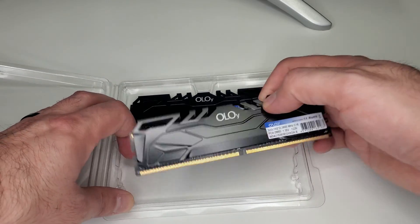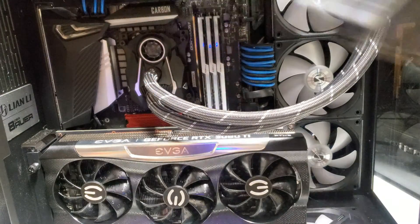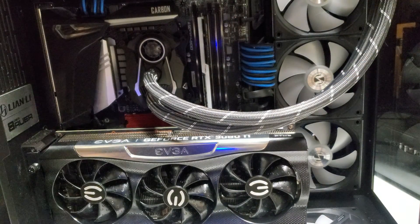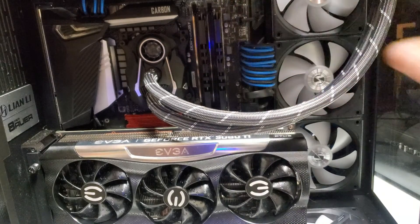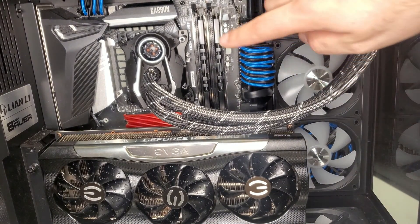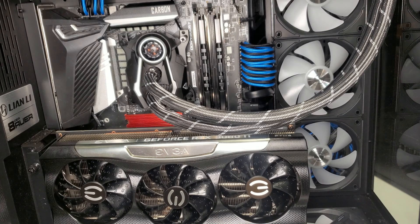This stick is in a little bit sideways, but that's okay — doesn't hurt anything. So currently I have my G-Skill set in, which we'll take out and take a look at the Oloy kit. The kits are in and they look pretty nice. I like the pass-through cooling — I think this will really help with airflow from the bottom fans blowing directly past the GPU up across the motherboard, which should help keep them cool.